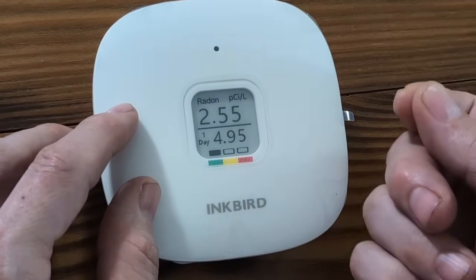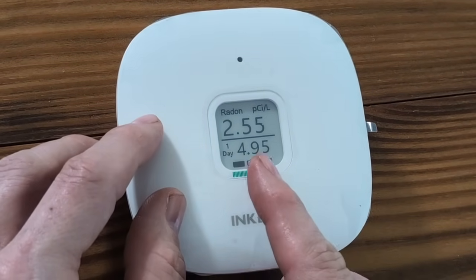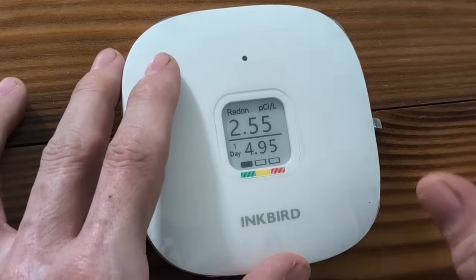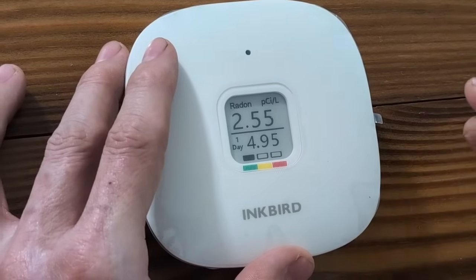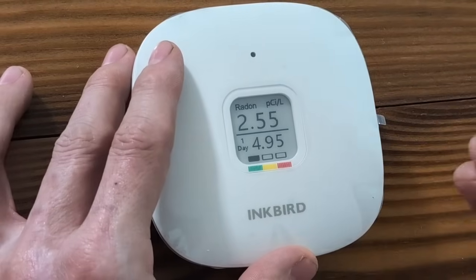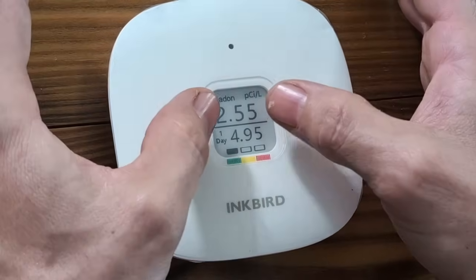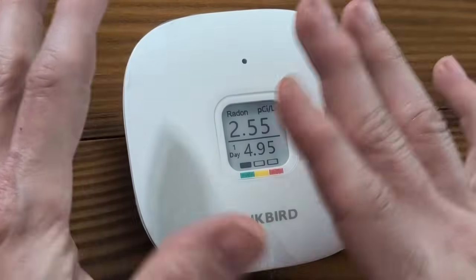We're on day one now. I showed you earlier when I pushed the mode button it said day zero — so it's been a whole day. Our highest level was 4.95. You'll see the display is blacked out above the green, which means it's good. This will now start updating every hour after the initial one. I originally thought it took around 30 minutes to an hour for the initial reading — that was incorrect. The manual says anywhere between 6 and 24 hours; it actually took slightly over 24 hours for our initial readings. After that, it updates every hour. Currently the level is 2.55 on day one, and the highest level is 4.95. So it does do what it's supposed to do.